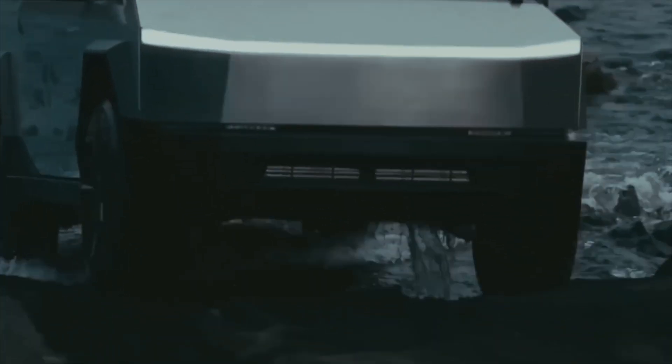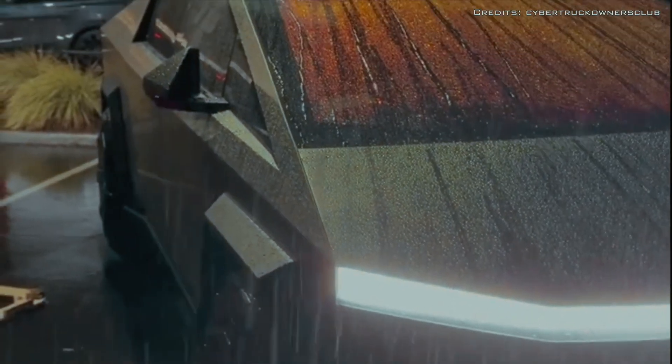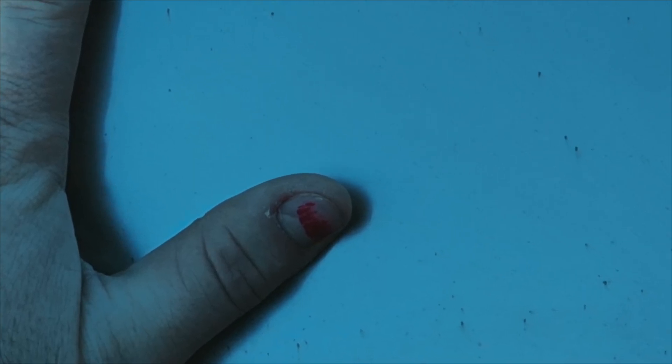A user with the nickname Raxar started a thread complaining that soon after he received his new Cybertruck, the vehicle sat in the rain for two days. That was enough for small rust spots to appear on the body. Many owners are complaining about such rust, and other owners have also shared their stories. Forum users decided to document this and bring it to Tesla's attention.